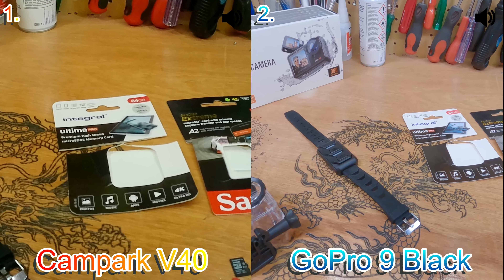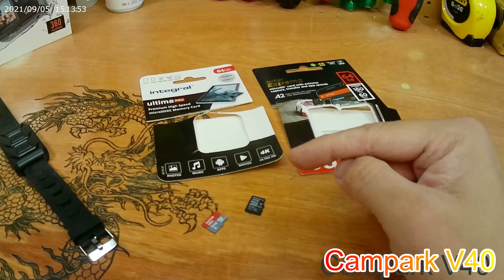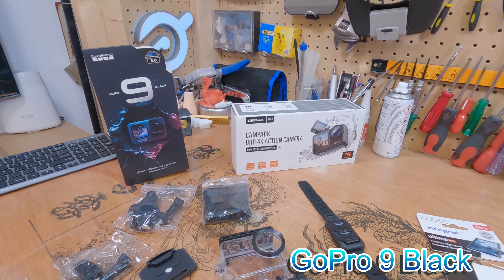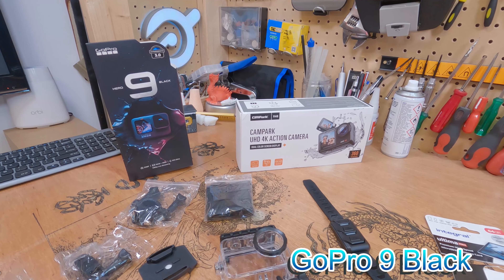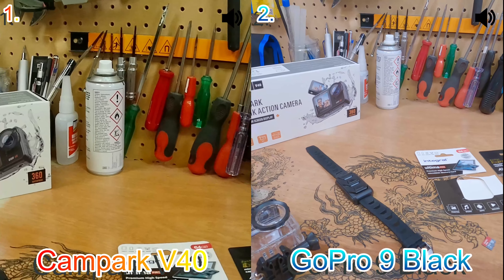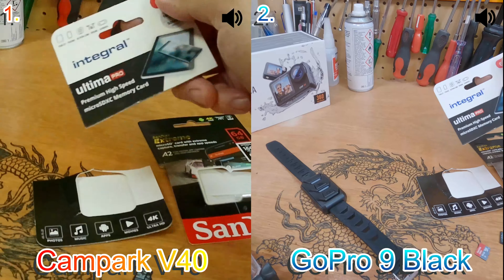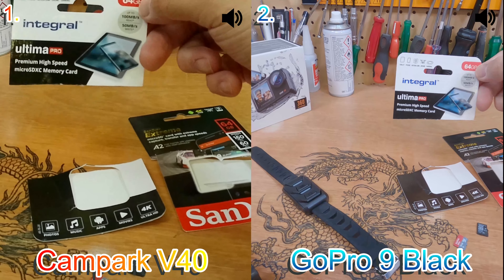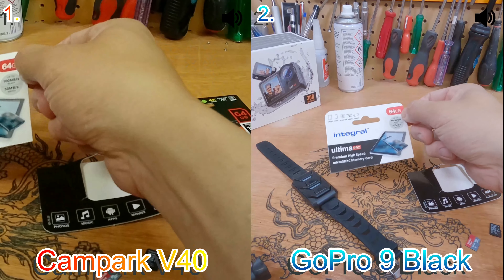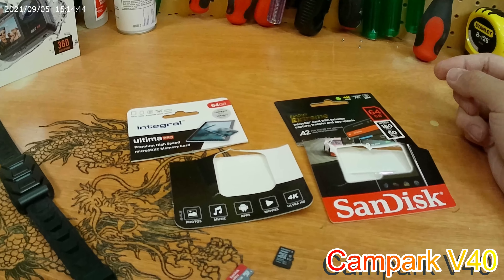None of the media cards I have are fast enough for the Compaq, but they are fast enough for the GoPro. I don't understand it because the GoPro can do 4K at 60 frames per second, and even the slower SD cards I have work in it. But the Compaq really needs a U3 card. I bought one from Integral, thinking it might work — this is the cheapest I could find on the internet — it works on the GoPro but not with the Compaq. When you put that card in and press record, it says the speed is too slow for the camera.